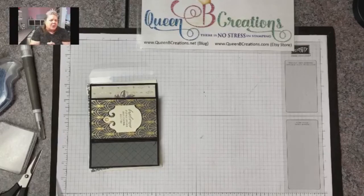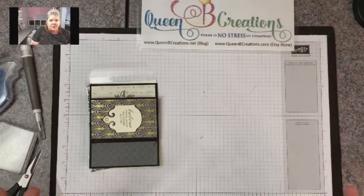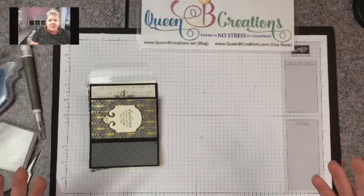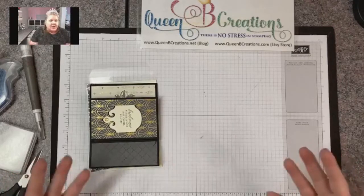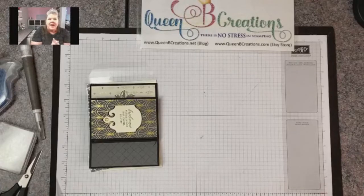Hi stampers, this is Lisa with Queen Bee Creations here with today's Facebook live — thank you for joining me. I am an independent Stampin' Up demonstrator and I go live every Monday right here on Facebook to show you guys a new card, a new gift, a new something. It's kind of a free online class teaching you that there's no stress in stamping. I try to take things that people perceive to be complicated and make them easy.